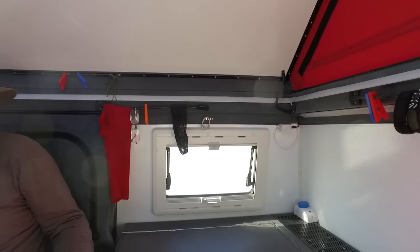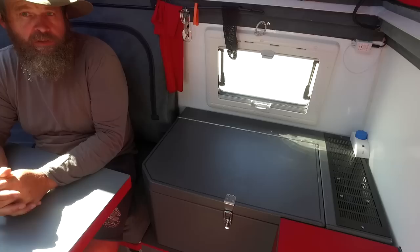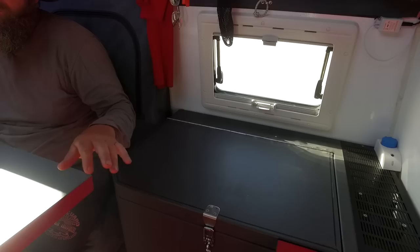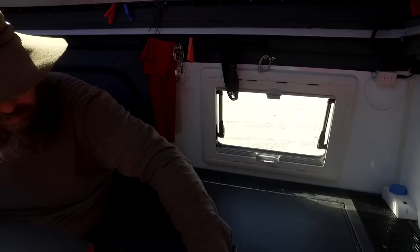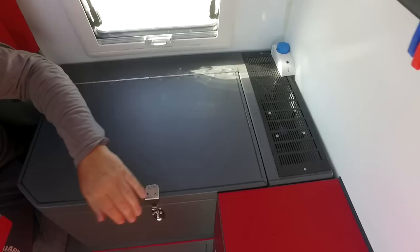The fridge is a 60-litre unit that Marco built himself. He originally planned to install a commercial fridge but it didn't fit the cabin layout, so he designed and built one from scratch to match perfectly.